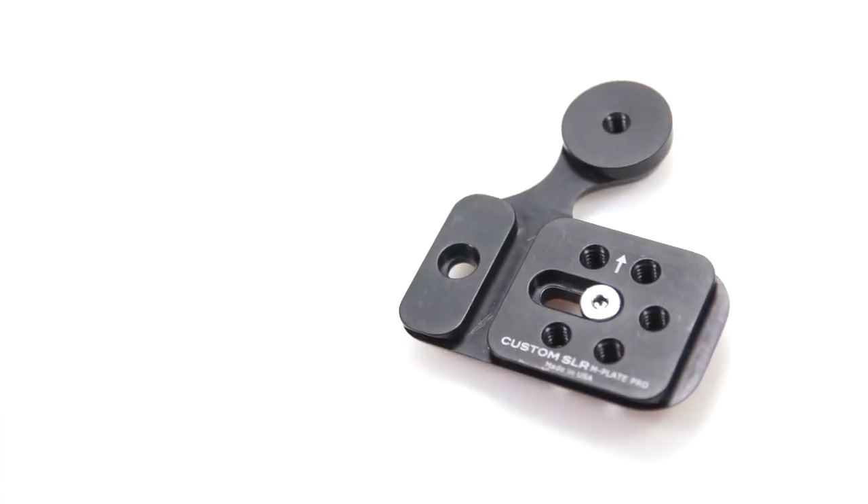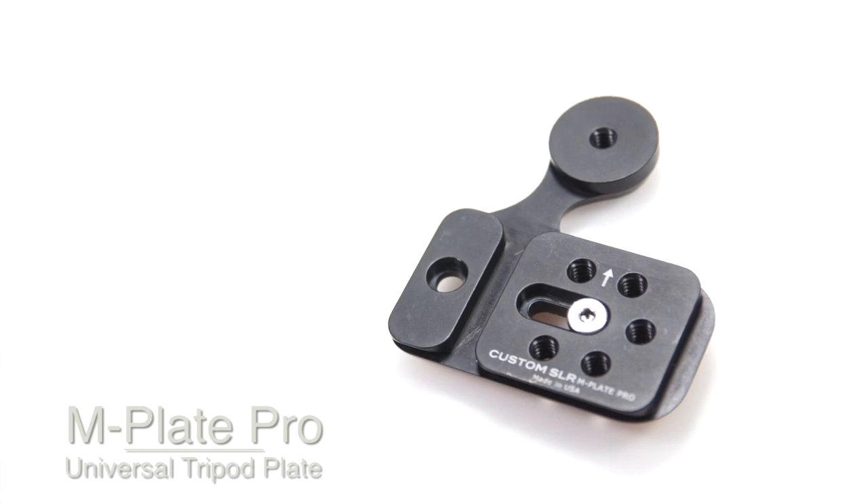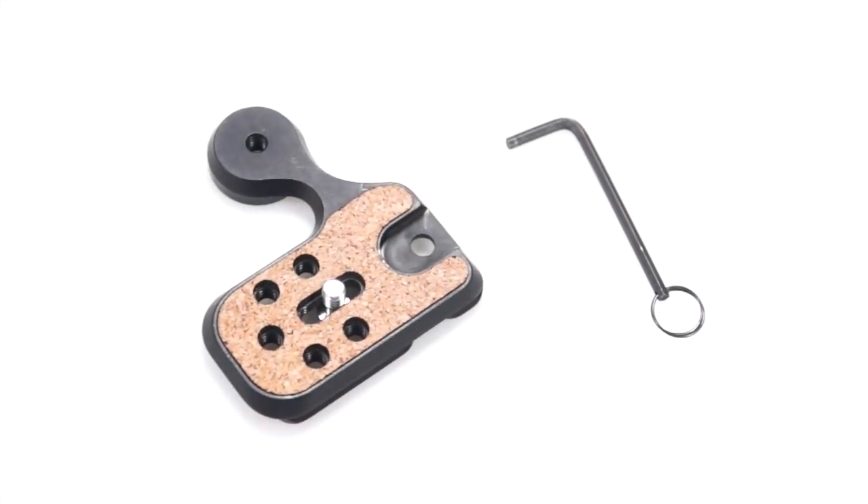What's going on guys, Tim here and today we have a review of the M-Plate Pro from CustomSLR.com. Inside the package, you get the M-Plate Pro itself and a screwdriver.